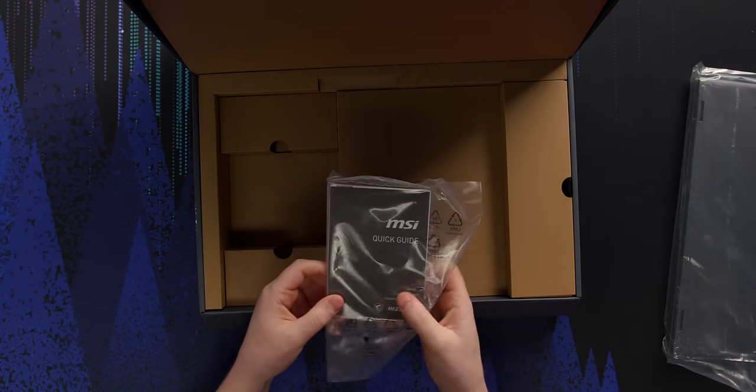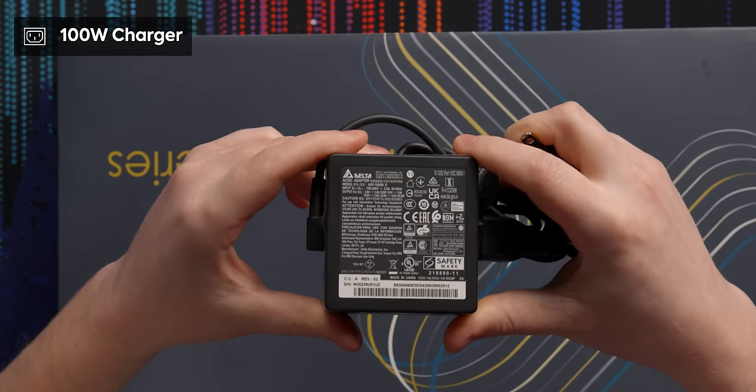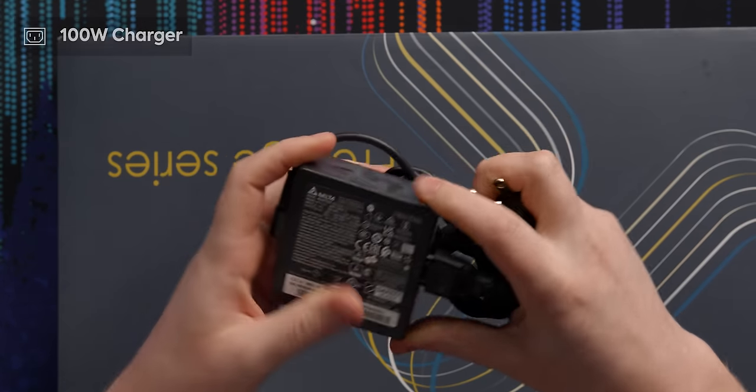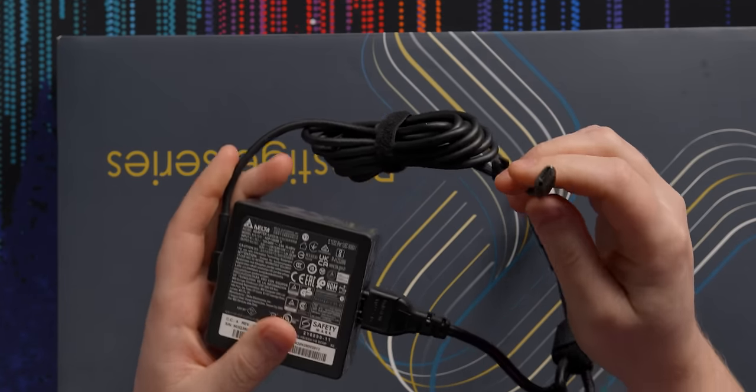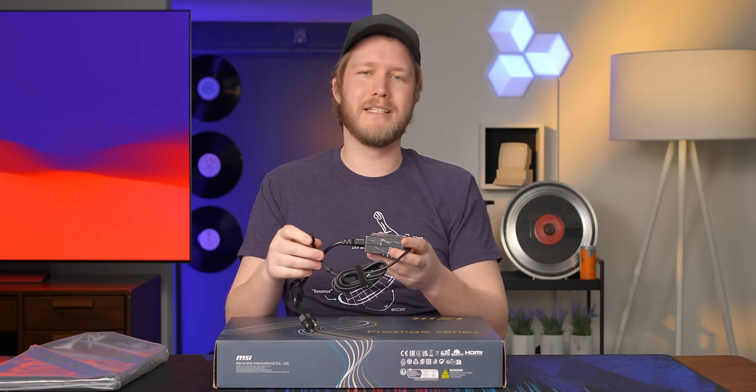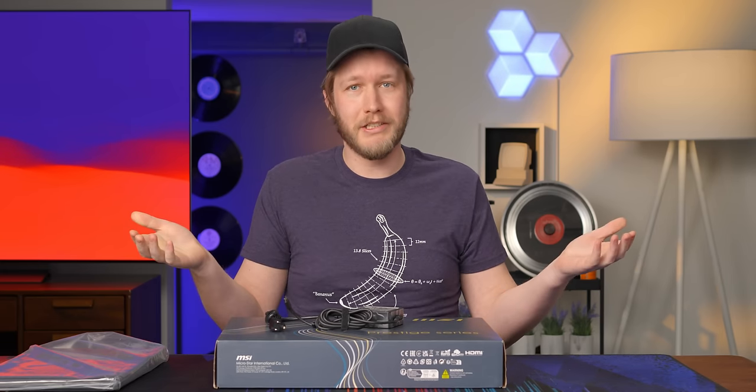Got a quick guide. For charging, we have a 100-watt brick that's actually quite nice and small, maybe gallium nitride, and it is delivering at 100 watts over USB Type-C, which I do really like to see. That means that if you forget this, you can just plug in your laptop to your phone charger and charge it that way.